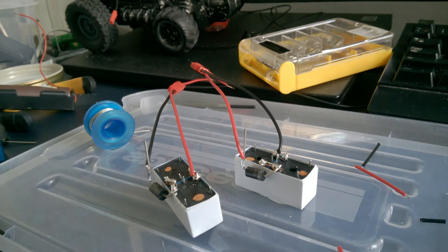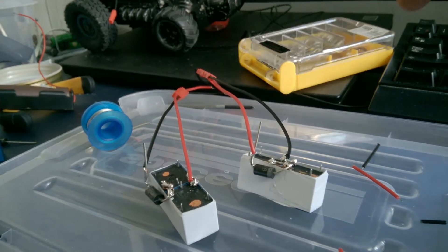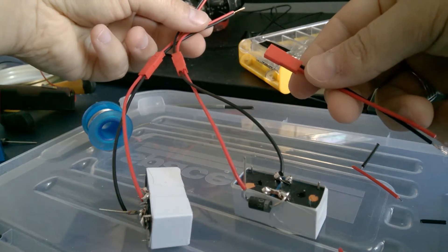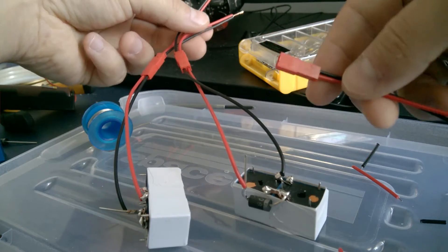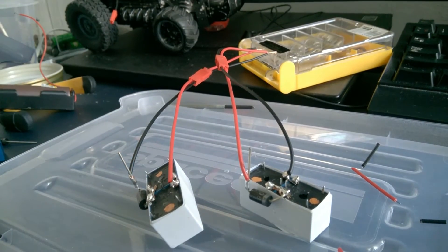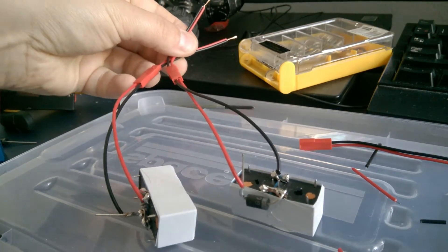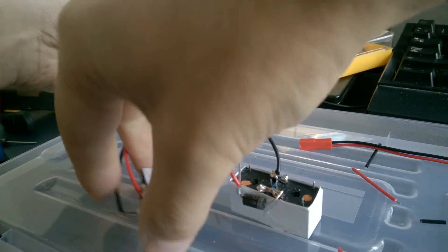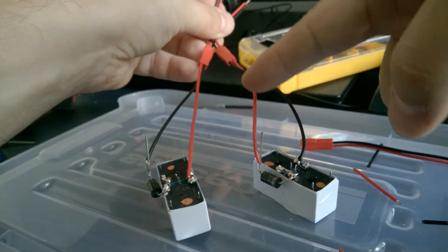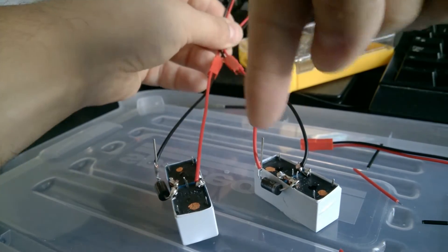Now I've soldered the wires and I'm making this like a constructor. I'll solder female and male connectors so I can disconnect wires and use these relays in different configurations if necessary — making the system as flexible as possible. I connected the red and black wires based on the polarity of the relays, so in one relay the current goes one way and in the other relay the current goes the other way, because the diodes are set in different directions.